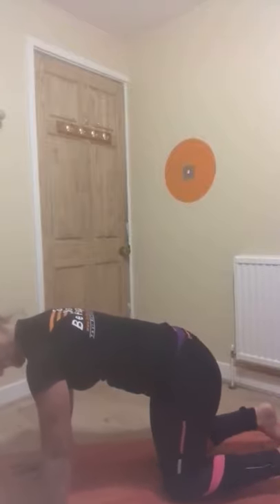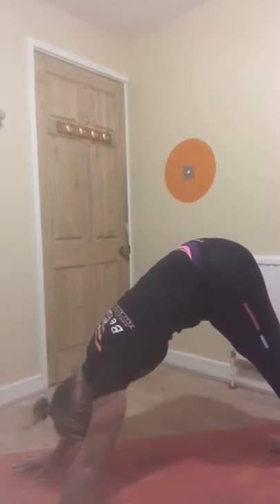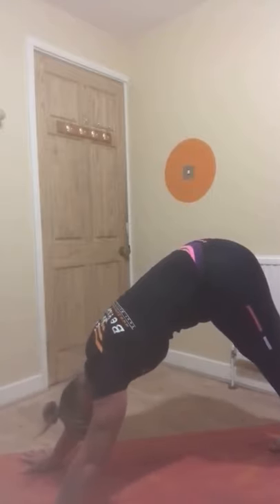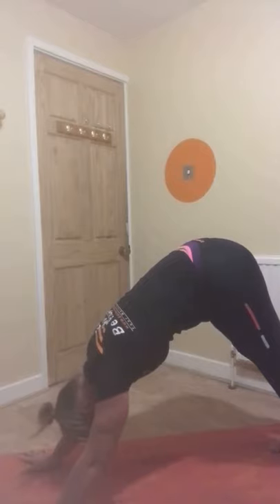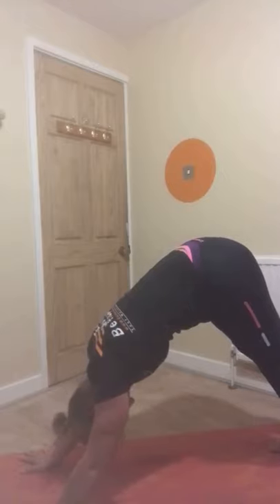And downward dog one more time. Tuck your feet under, contact with the floor with all of your fingers and the palm of your hand, pushing up through the hips, shoulder blades squeezing, arms straight. It might help if you just turn your hands up a little bit to feel those shoulder blades squeezing more, especially if your shoulders are not that flexible. Relax your head, relax your jaw.